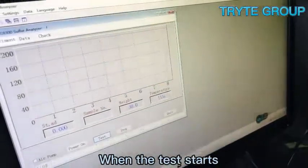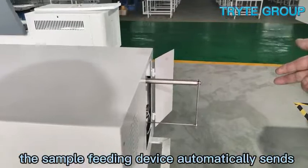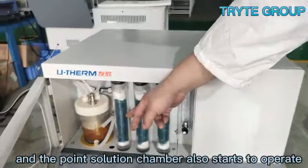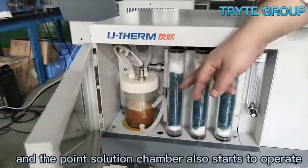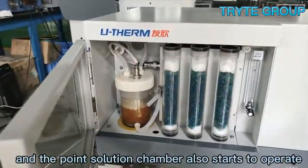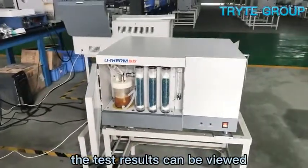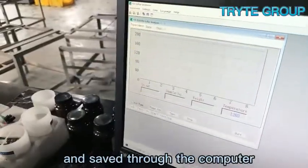When the test starts, the sample feeding device automatically sends the sample crucible into the furnace, and the electrolysis chamber also starts to operate. After the test is completed, the test results can be viewed and saved through the computer.